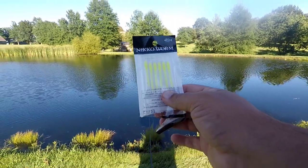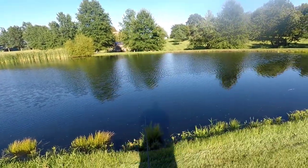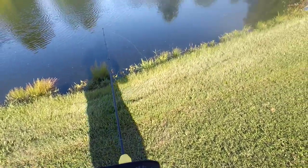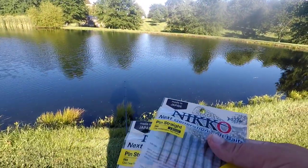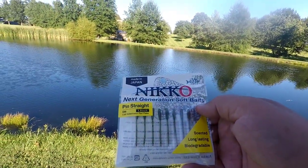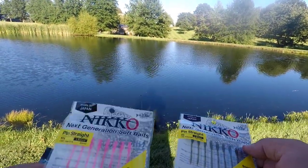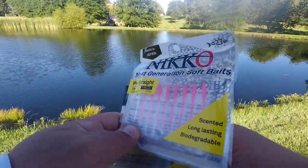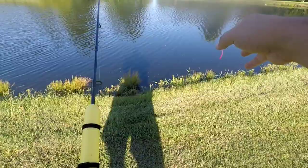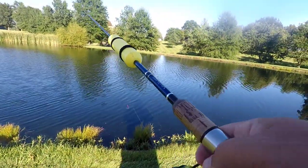So what should we go with next? We can do the pink — go pink on pink — or we can go with watermelon red. You know what, we've done chartreuse, let's go with pink on pink. Got the pink on the pink bait; number two is going in the water.